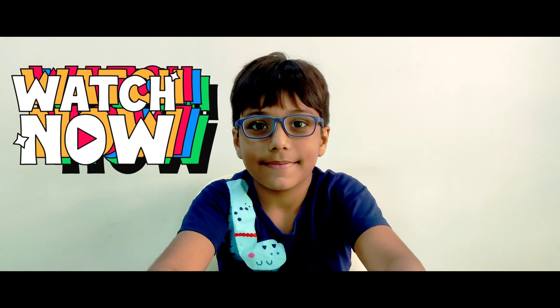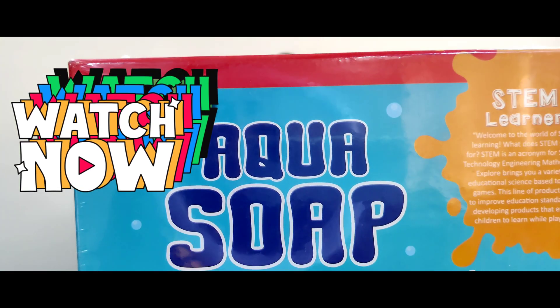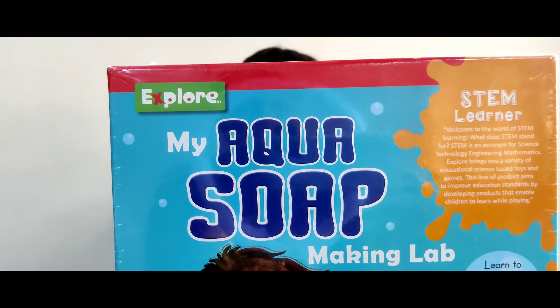Hi friends, it's me again, Araf. Do you know what we are going to do today? Closers! Look, I am going to make my own soap.